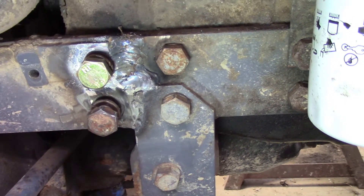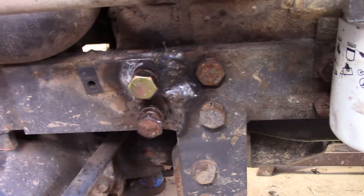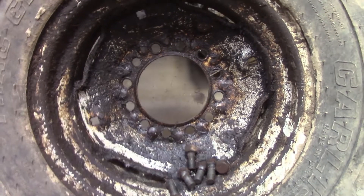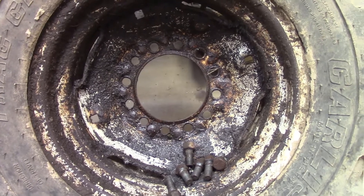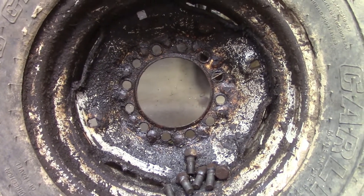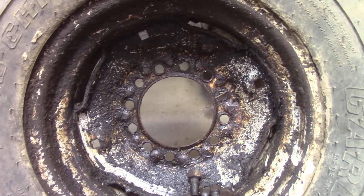The other problem I mentioned was this front wheel — let me show you what's going on. There's the back of the wheel — you can see how oily it is. I happened to see this laying on the other side of the tractor while working on something else, looked underneath, and saw that this wheel was all oily. So we knew we had to do something on it.